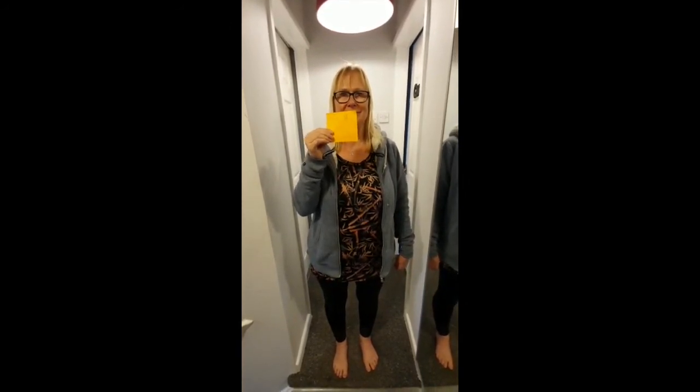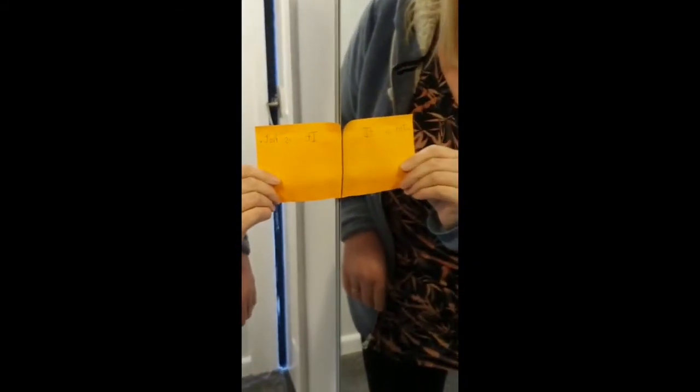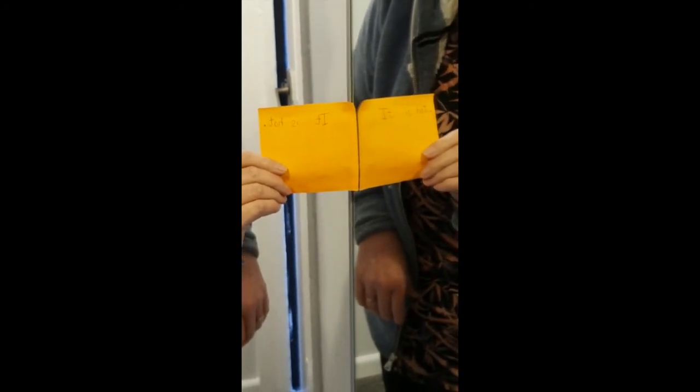What do you think is going to happen when I hold it to the mirror? Have a go at predicting. That's right, it's made a mirror image — so now we can read 'it is hot' in the mirror.